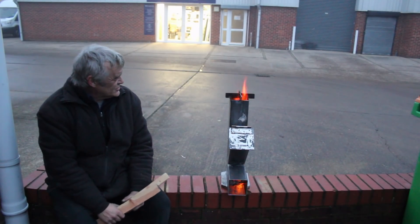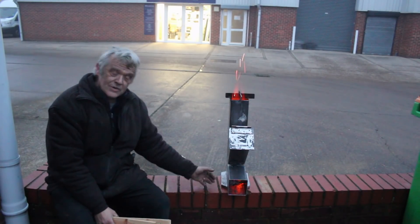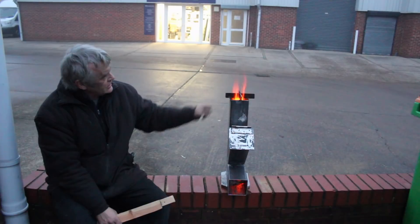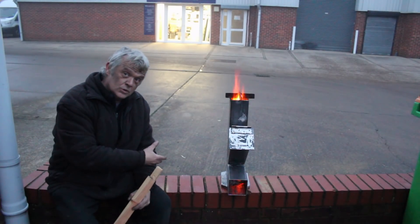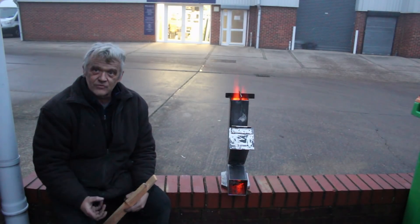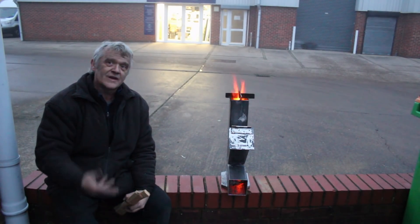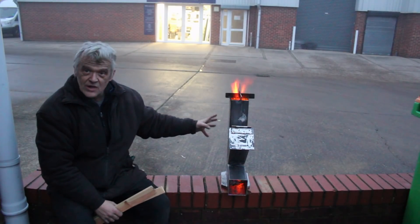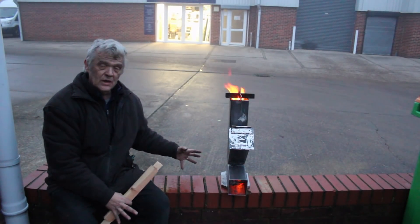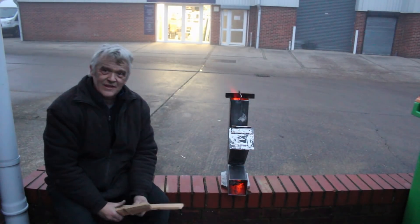Isn't that cool? It actually does sound like a rocket when it's going. You can hear the whoosh of the draft at the bottom here, and the flames coming out the top is exactly what you want, because that's actually the wood gas burning. So we're doing a kind of gasification and burning at the same time, which is where it gets its efficiency from — mostly you'd just burn the wood and the gas goes up the chimney, but here we're burning the gas and the wood.